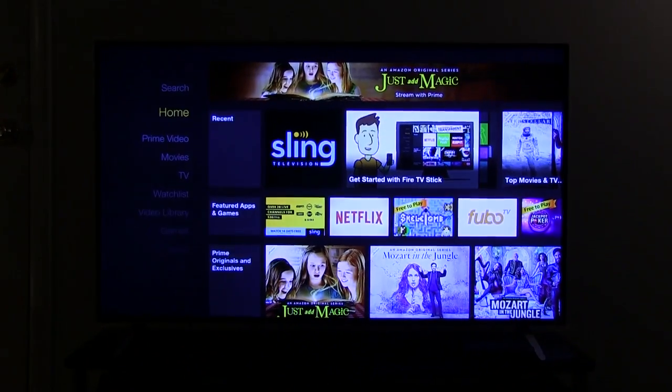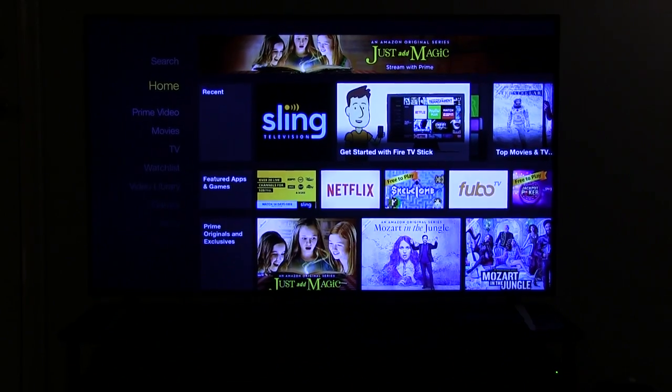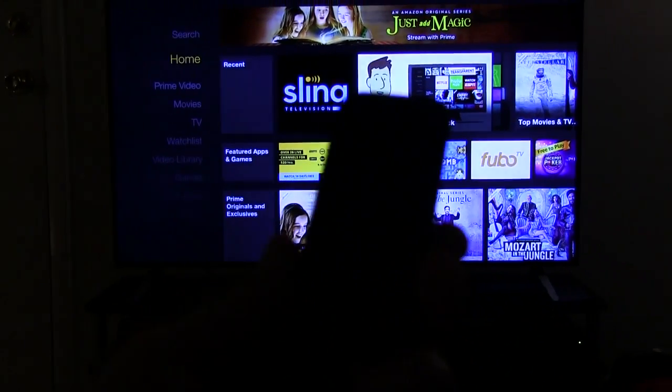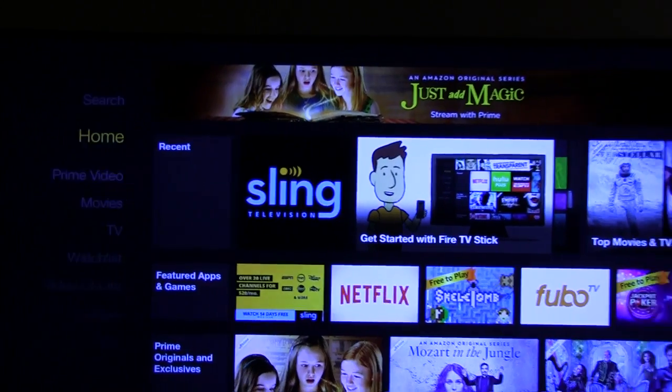So hey guys, how are you doing here tonight? It's DJ AJ101 here. Now if you haven't seen one of my past videos, it was about this guy — the Amazon Kindle Fire, the Amazon Fire TV Stick.